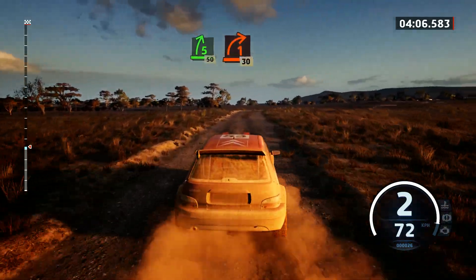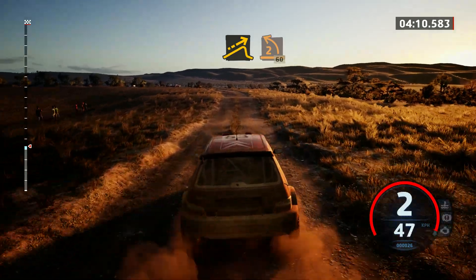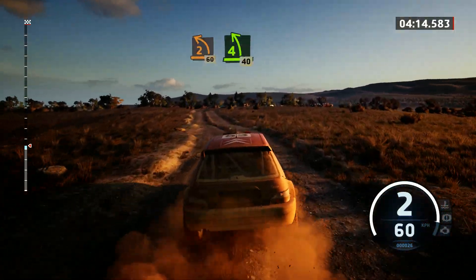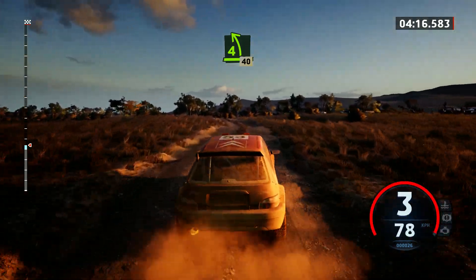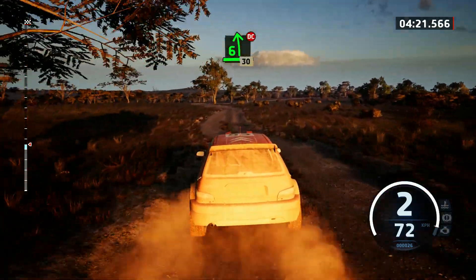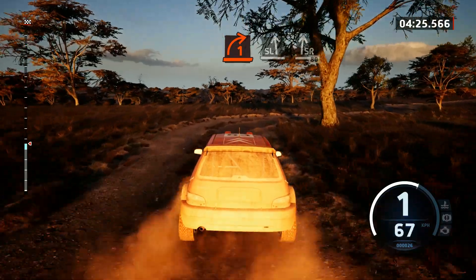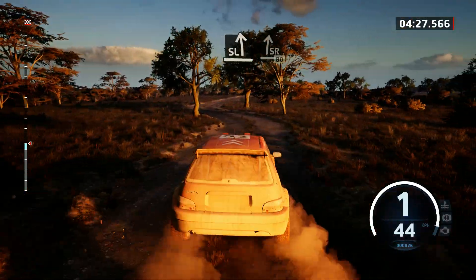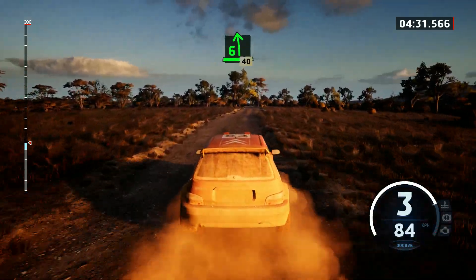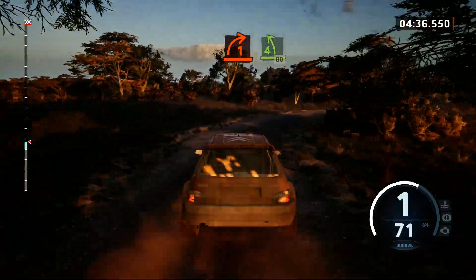1 right short, 30. Break, small jump, and 2 left, 60. Late 4 left, long, 40. 6 left, don't cut, 30. 1 right short, and slight left, slight right, 80. 6 left, slowing, 40. 1 right short, to 4 left, tightens, with a bump, 80.